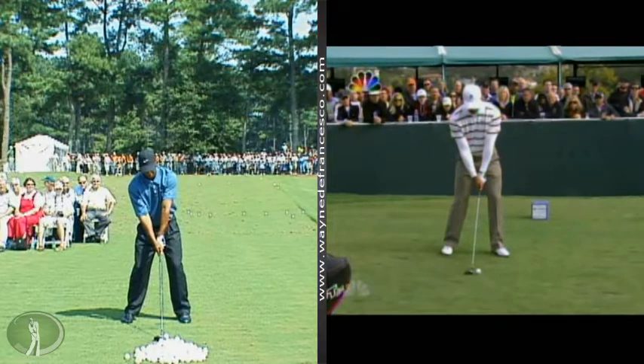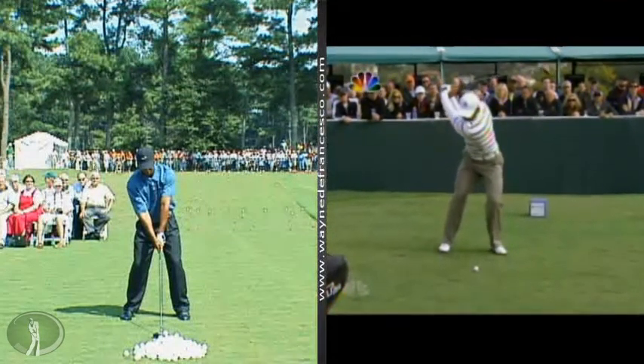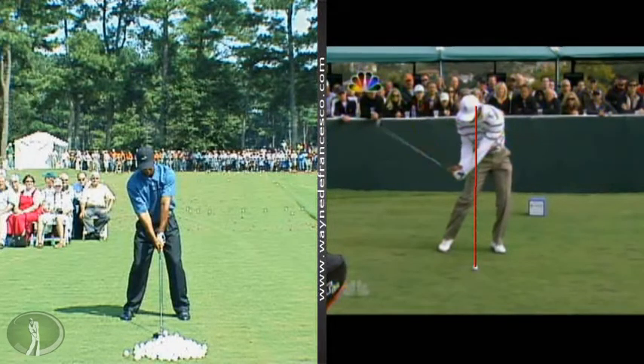and a release for a ball that's on the ground where you're trying to compress it. As you probably know, the driver is teed up and you'd like to sweep the ball off the tee. When the ball is on the ground, it's a good idea to hit the ball first and then hit the ground so that you can hit the ball more in the face and give it a penetrating flight. So we're looking for compression with the ball on the ground.